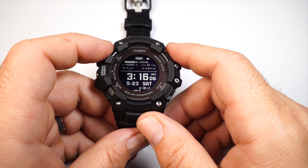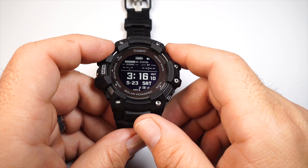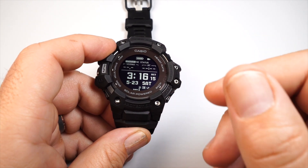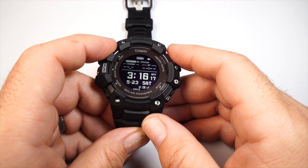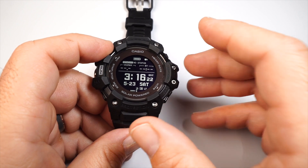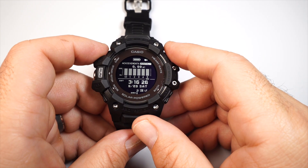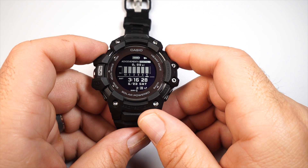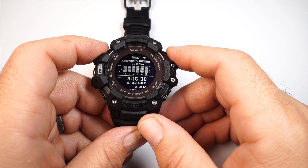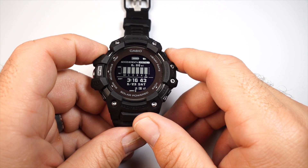At the top of the workout screen is VO2 max — the maximum rate of oxygen consumption measured during incremental exercise, derived from V for Volume, O2 for oxygen, and max for maximum. You also have your achievements, where you can set goals in the Move app or online to track your monthly progress.